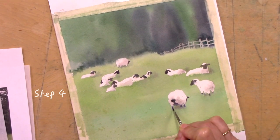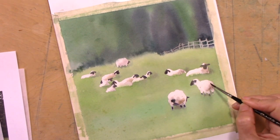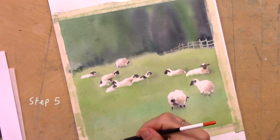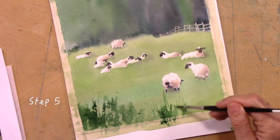Apply darker color to suggest the legs. Step 5. Apply broad brush strokes on the foreground to suggest close-up grass or vegetation.